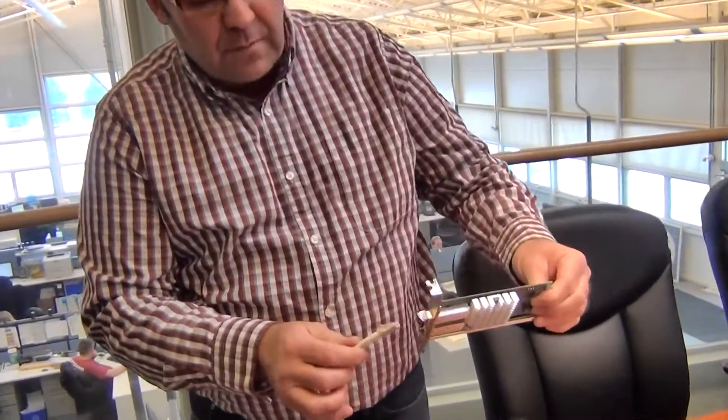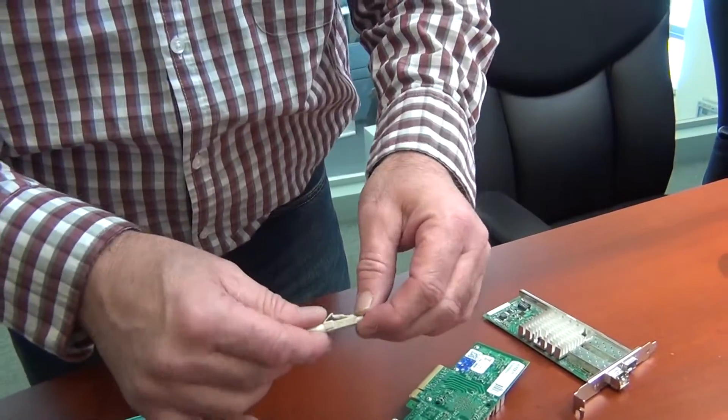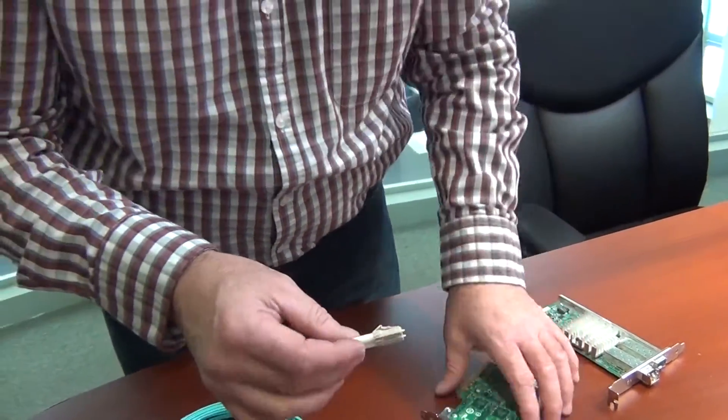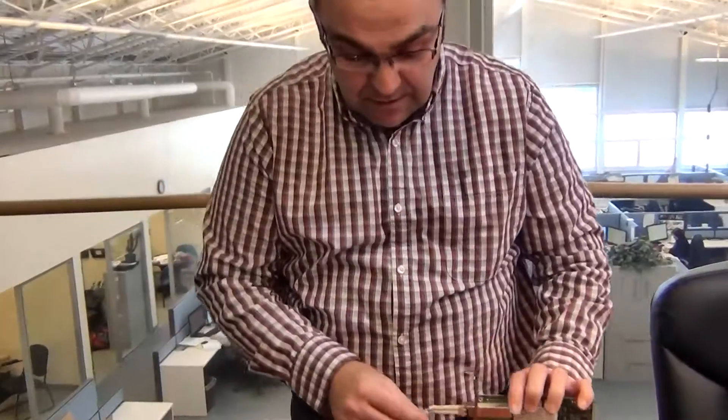Without the transceiver, if you try to plug the fiber cable in, as you can see there's no connection. I actually have to take the fiber caps off first. But with the transceiver, you can see that it just plugs very snugly in — and this is actually connected to the fiber. If this was a live fiber network, this would actually be connected to the fiber network.